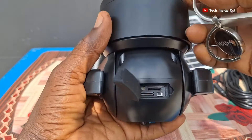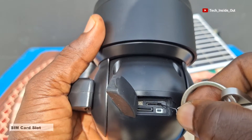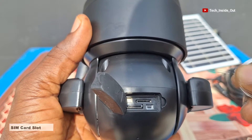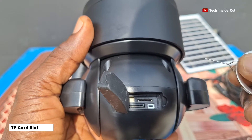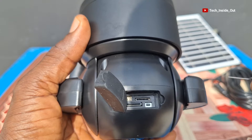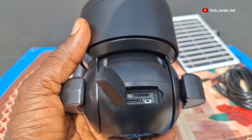There are various provisions made on the camera. The top here holds a SIM card, through which internet can be supplied to the camera. There is also a provision for a TF card to hold video recordings from the camera. This is the reset button, which is used to reset the camera to default.